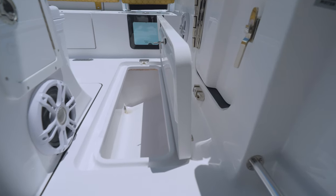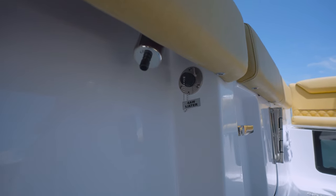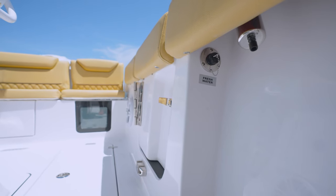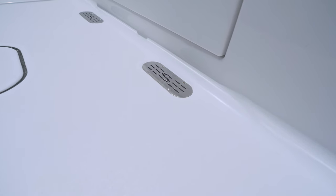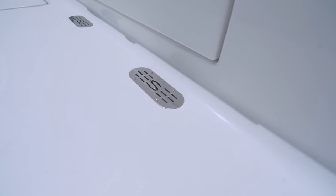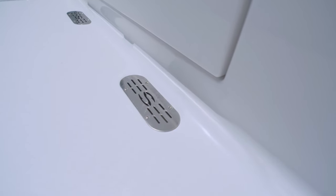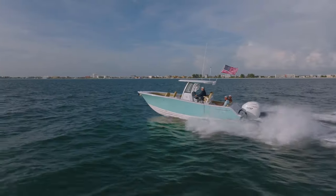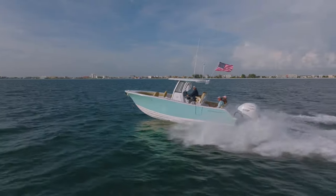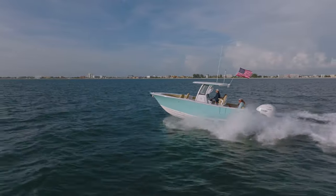This model comes standard with both raw water wash down and a fresh water wash down, with outlets located under the gunnel caps on port and starboard. One important safety feature built into the Heritage 261 is the self-bailing cockpit, which allows any water on the deck to drain overboard and not into the bilge area. All Sportsman boats have a collector box drainage system and pipes to water directly overboard without mechanical assistance.